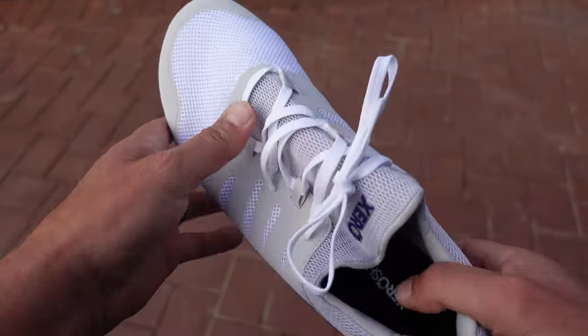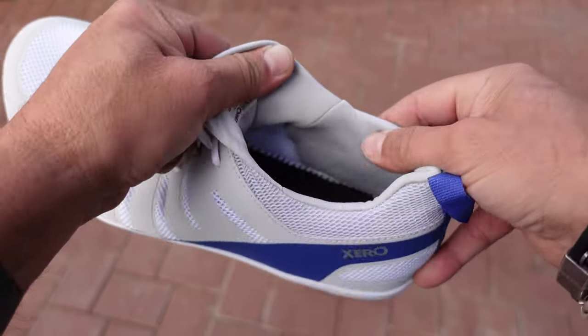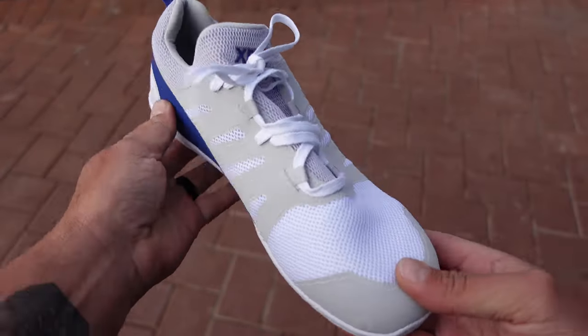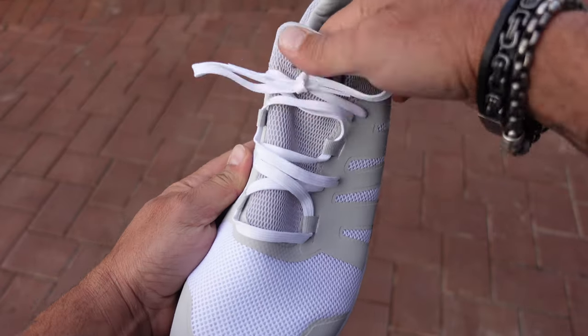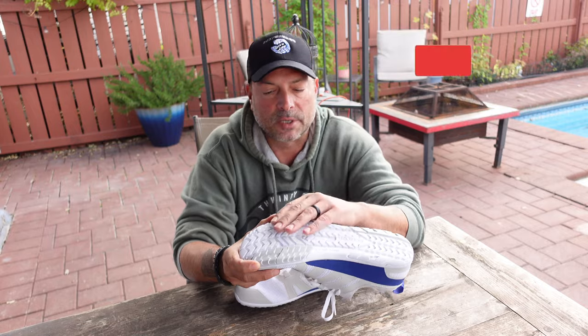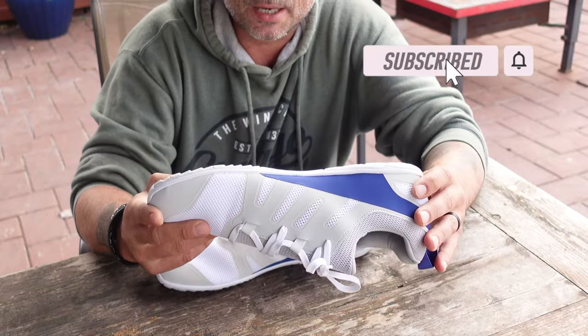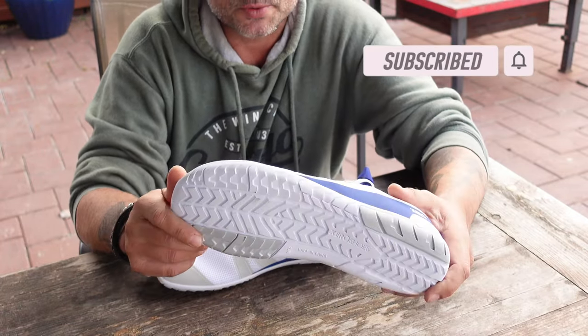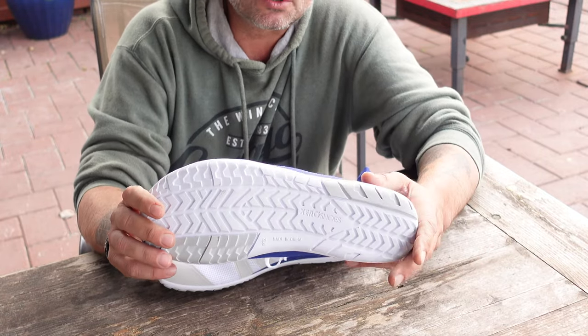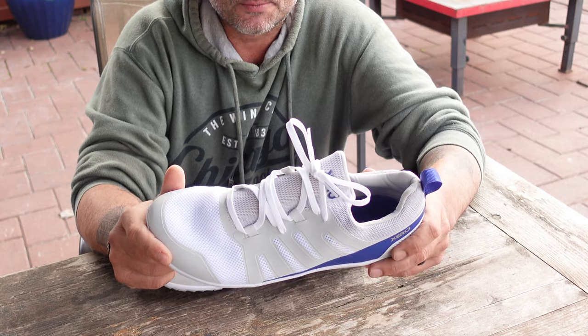With other Xero Shoes running shoes I've had in the past, the tread wasn't as pronounced, so on certain areas where there would be slippage, moss, or things like that — especially if you are trail running — they really weren't ideal for that application. Now, these aren't deep lugs for ideal hiking or rucking shoes, but when it comes to running, that little extra on the sole certainly makes these good to go.